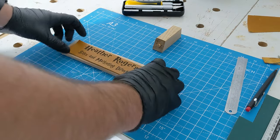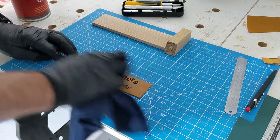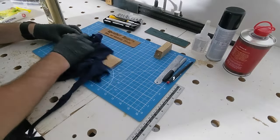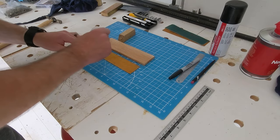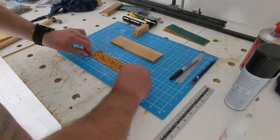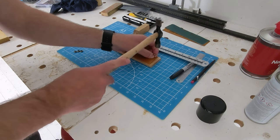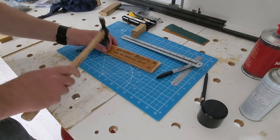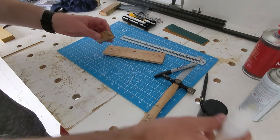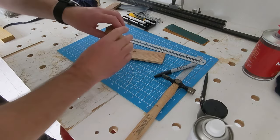Now I can just get some finish on the leather and the wood and put it all together. I used some neatsfoot oil for the leather and some Danish oil for the wood. I then used some CA glue and activator to hold the leather in place while I secured it with some decorative furniture nails. Finally, CA glue and activator to secure the base to the front plate — and that's this project done.